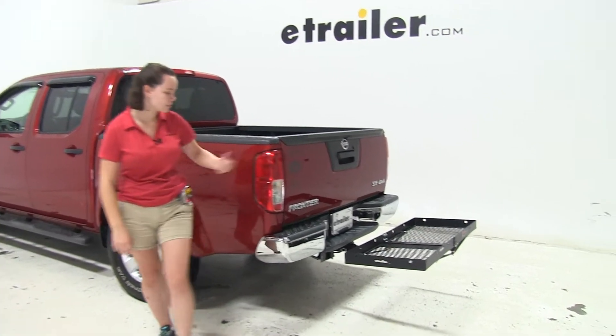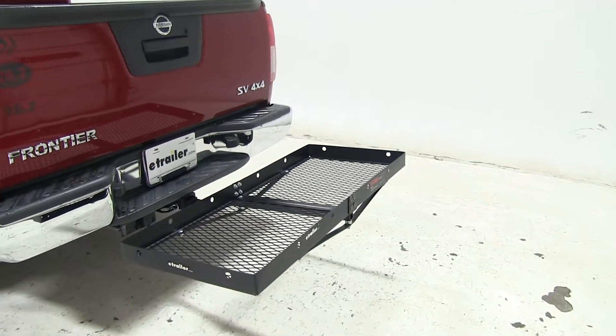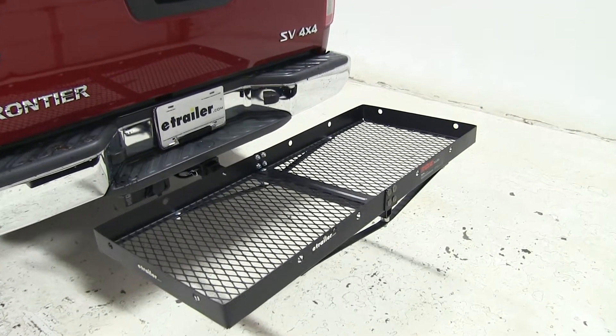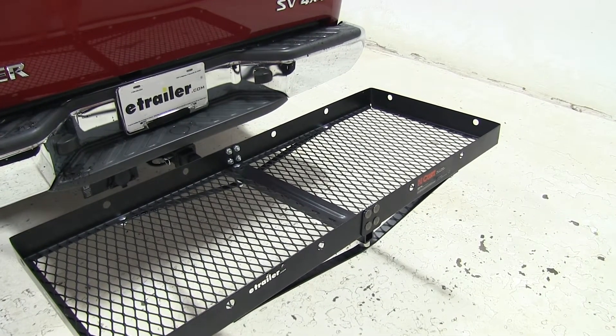Today on our 2013 Nissan Frontier we're doing a test fit of the Curt 20x48 cargo carrier. That part number is C18110. This is designed to work with 2-inch hitches and has a weight capacity of 300 pounds.